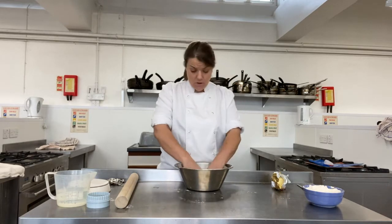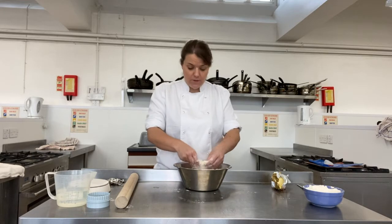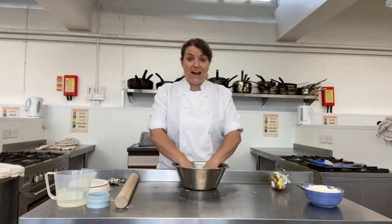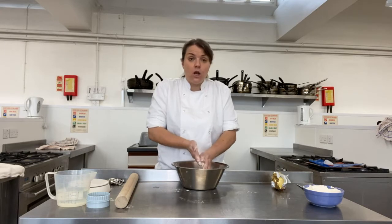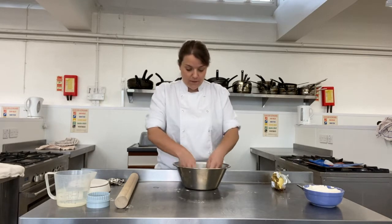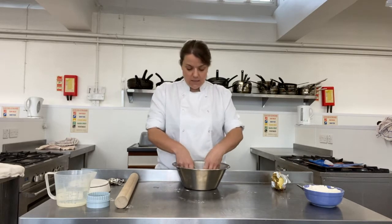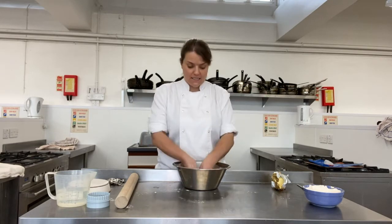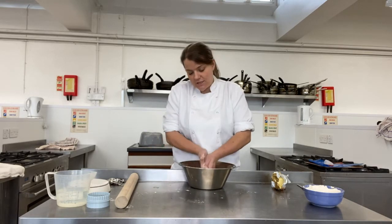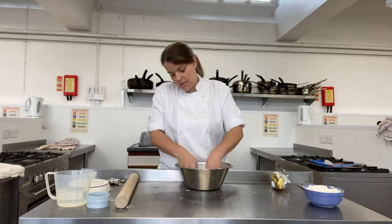In our live lesson last week, we looked at why the rubbing in method was important, and lots of you seem to be a little bit stuck with it. What we're doing here is we are coating the flour with a fat — the fat being the butter. What that's going to do is lock in the gluten and shorten those gluten strands. We don't want gluten. If we didn't do this stage and we added water directly to the flour, what would happen is our pastry would be really stretchy and elastic. We don't want that. We want a nice crumbly texture on the pastry, so we must keep the gluten short. The rubbing in method shortens the gluten, and that's useful for pastry and scones.